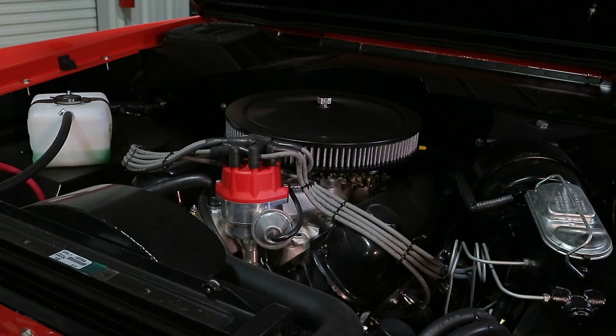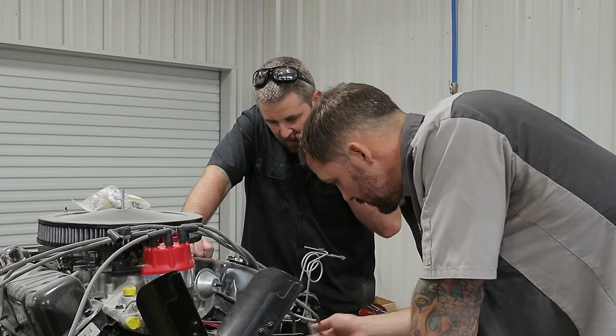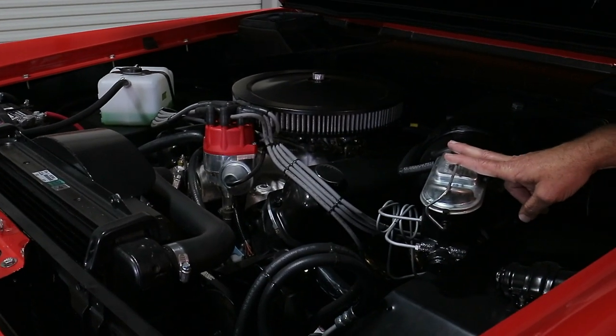Once we got to working on the Bronco, we noticed that the motor had some issues. So we ended up going with a rebuilt 302 back in it — the motor's rebuilt. We also put front disc brakes on the front of the Bronco.